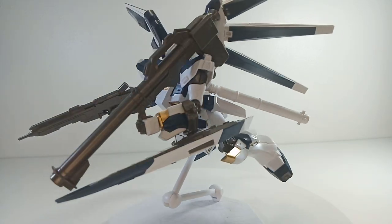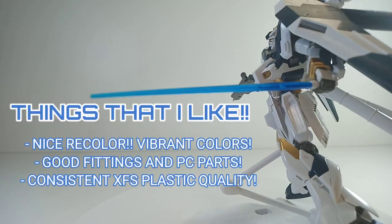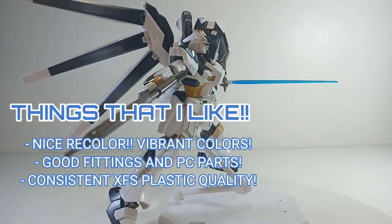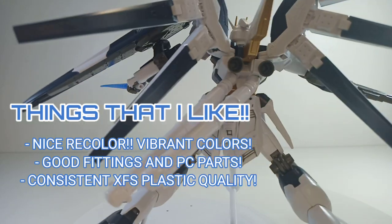Let's talk about the things I like about this kit. It's a recolor, so you get the same thing as the standard Hainu, but the colors are really vibrant and look fantastic. The polycaps have good fitting, the price is very affordable, and the plastic is consistent with Zingfeng She's production. That is pretty awesome.